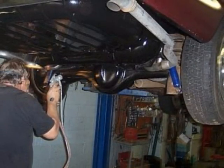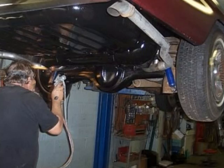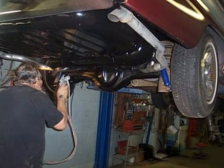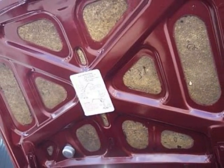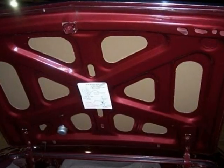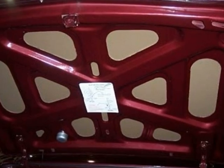POR-15 was sprayed over the entire underside of the car. Anyone who knows rust proofing will tell you POR-15 is tough stuff. Nothing gets through it, and it doesn't crack. Old panel inserts in the trunk lid were showing their age. It was time to replace them, and they'll be replaced again for an even better look, as you'll see later on.